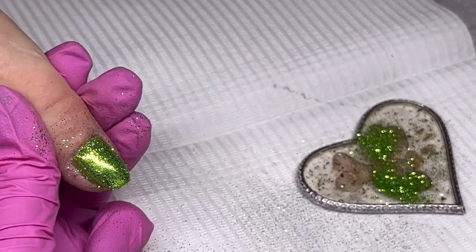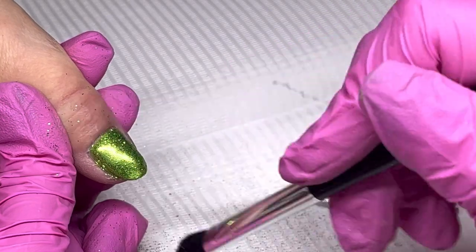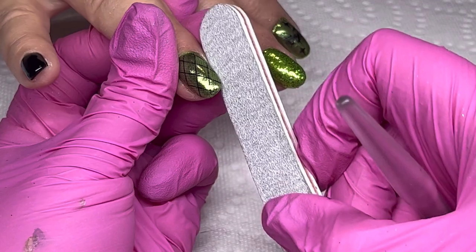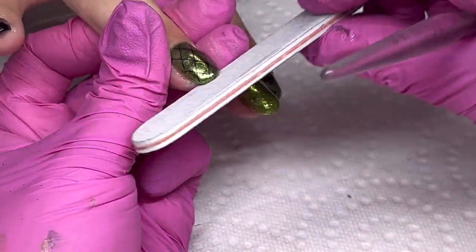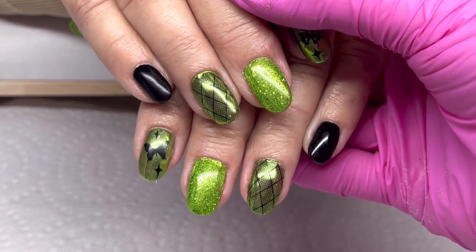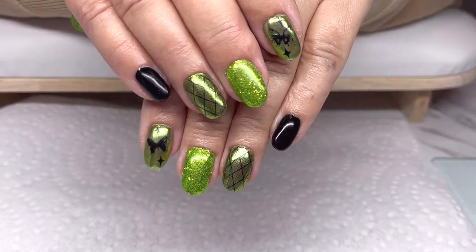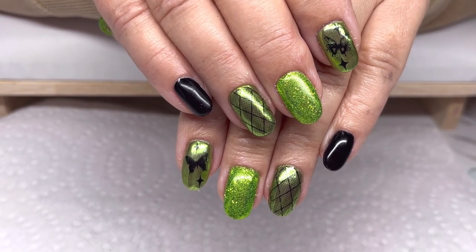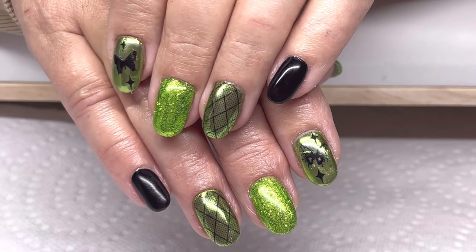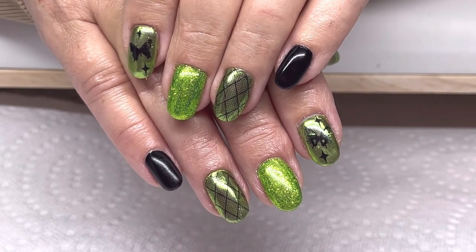I file around the foil to prevent chipping so the top coat has something to grip, then top coated them all. Here we are — they are done! A really cute set of Halloween nails, something a little different. This client likes her nails shorter but they're so cute. Thanks everybody for watching, thanks to Daily Charm for sending me the PR haul to share with you, and I'll see everybody in the next one.